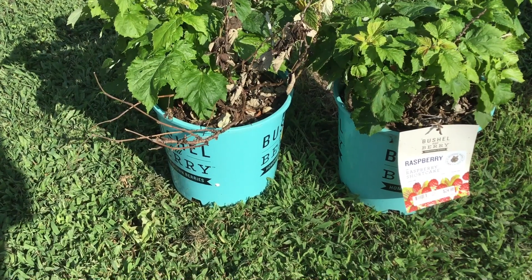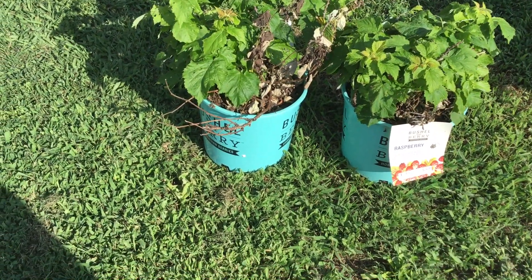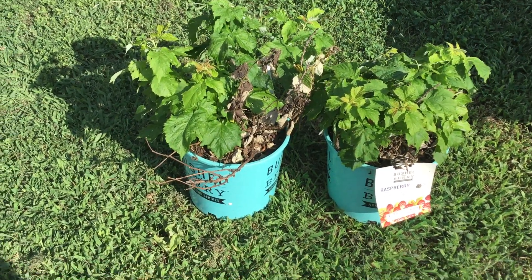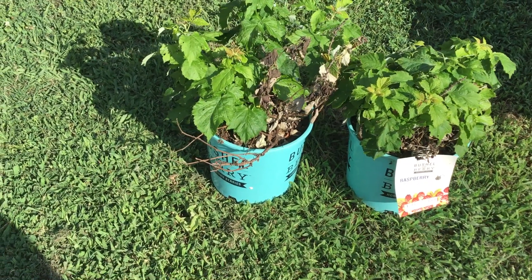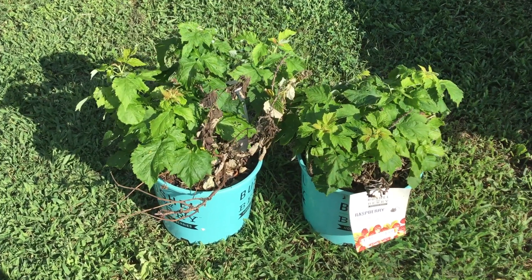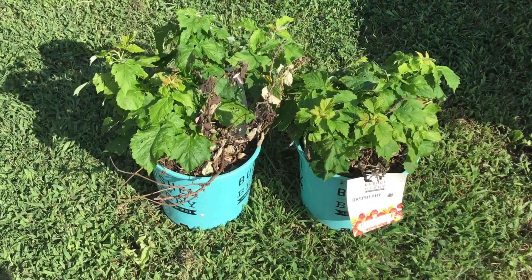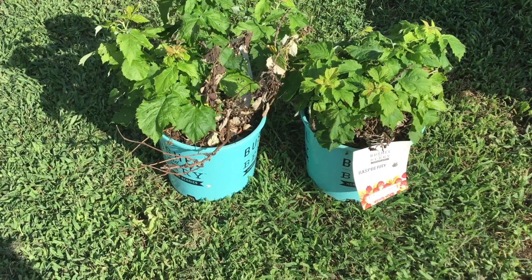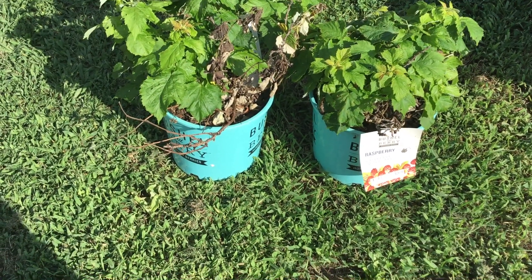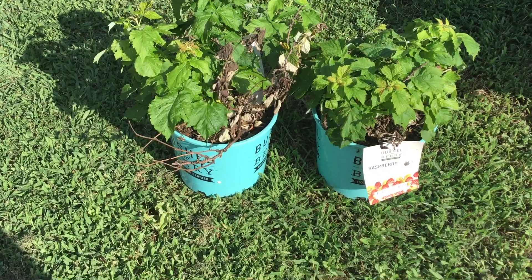These are about a gallon size and they look very established. There's some dying going on but not much, so I'm going to prune it back. I'm also thinking about doing what they call sunken planting, where you dig a hole, put the bucket in, cut out the bottom of the bucket, and set it down in the ground. That way it can get all the minerals and nutrients from your red clay soil and mix it up really good.